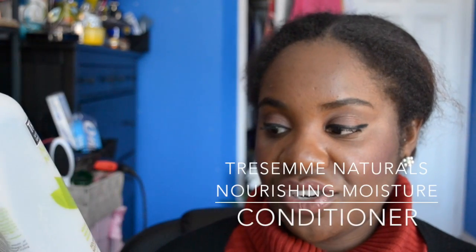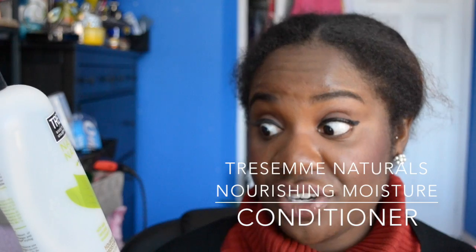My TRESemmé Natural Silicone-Free Conditioner is a nourishing moisture conditioner with aloe and avocado oil. I've gone through countless amounts of these. It's a really good drugstore conditioner if you're looking for something inexpensive. It's not my top choice, but I'd buy it again. It doesn't dry out your hair and is silicone-free. If you need something at the drugstore, definitely look into this — they have bigger bottles with a pump too.